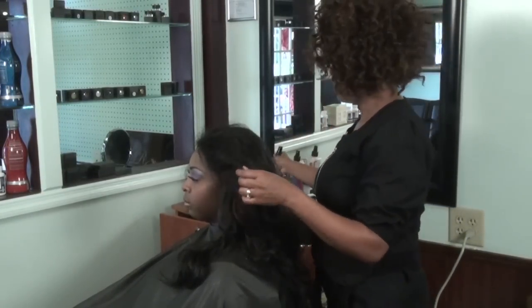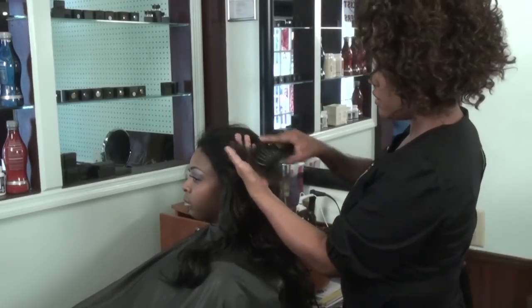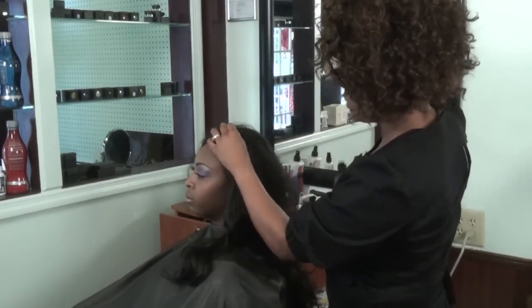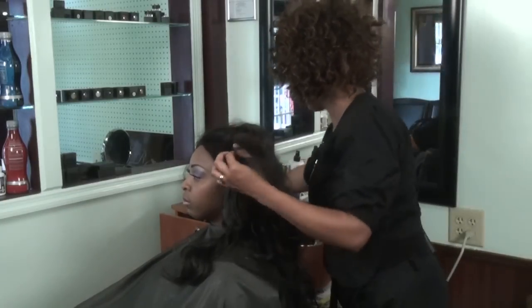So I mist it, and I'll take my vent brush and begin to remove any little tangles there.